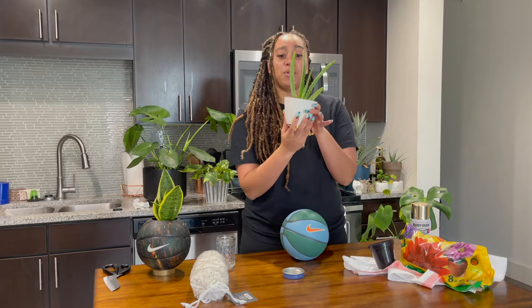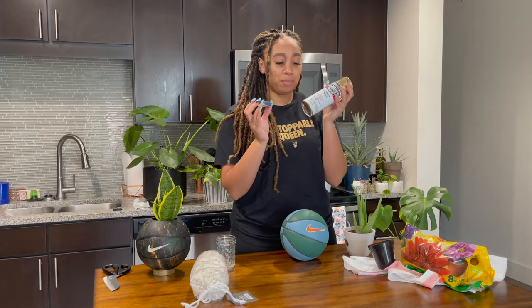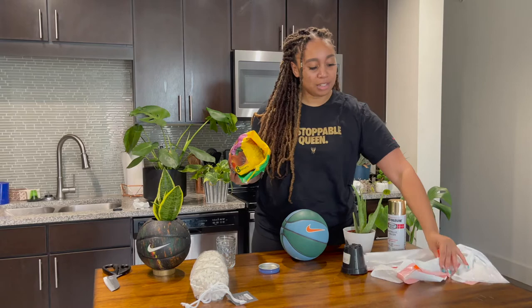Today I'm going to use a small aloe vera plant. You can use any plant that you like, but this is the one I have. I also have a little bit of gold spray paint because this ball is blue and it kind of matches my house, but I love things to be gold. So I'm going to spray paint this, and of course you need a little dirt for your plant. I've got some trash bags here to protect my surface area. Let's get started.